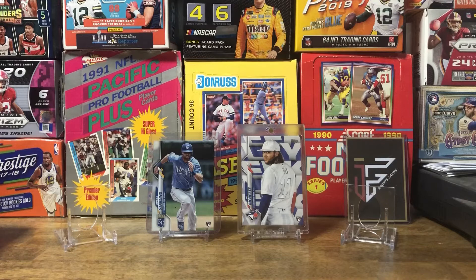Hello everybody, welcome back. Hope everyone's having a great day today. Today is Triple Play Thursday, and I'm going to be opening up some Topps 2020 Series 1 baseball.